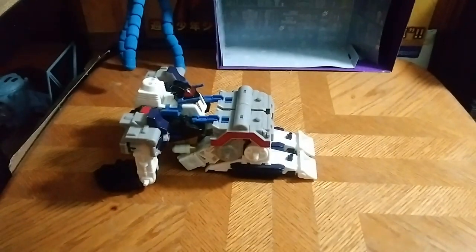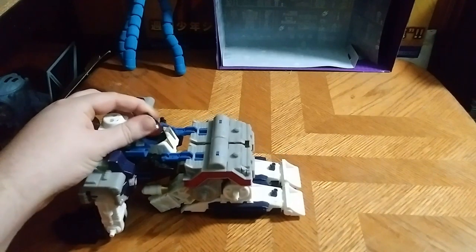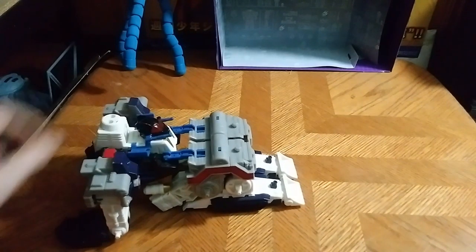He does roll, like rolling things should. His turret right here moves — that's due to head articulation, so we can get out and go pew pew, bang bang.